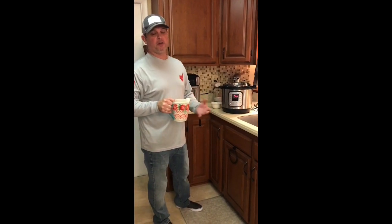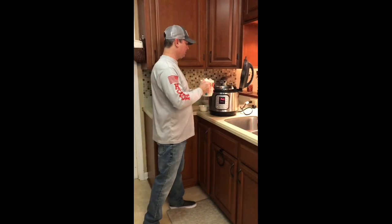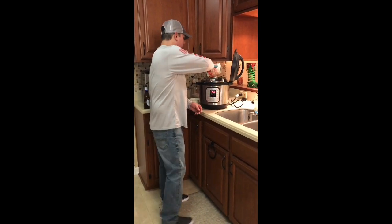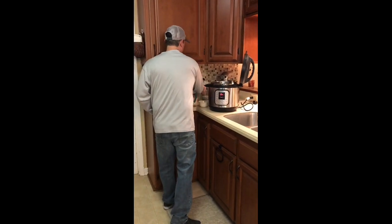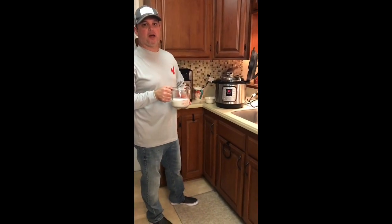Now I'm gonna take three cups of chicken broth. The recipe calls for water, but whenever I can substitute chicken broth for water I'm gonna do it. So I'm gonna pour that in there. Now I'm gonna pour in a cup and a half of half and half.